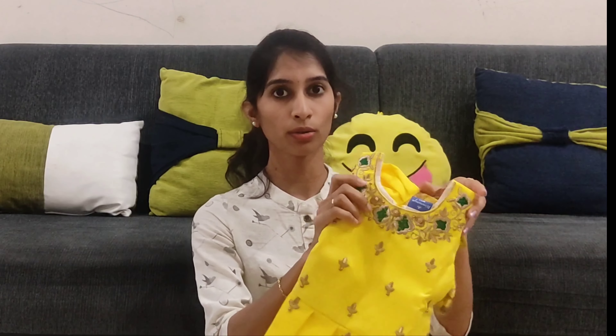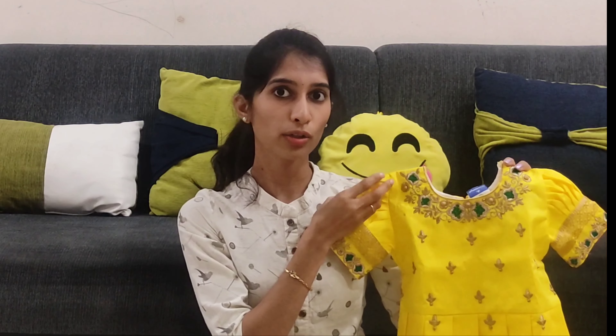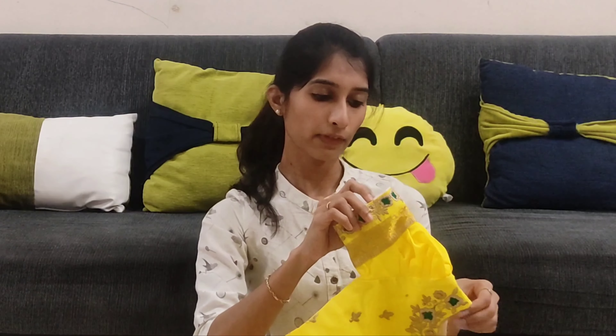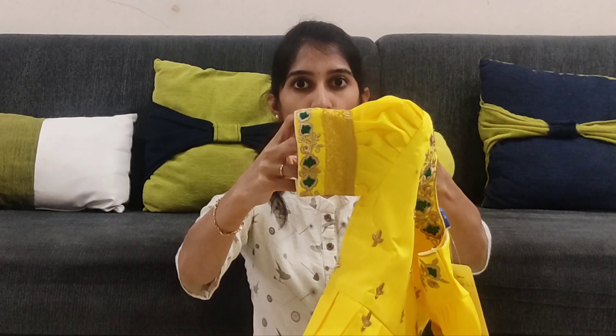Next, the blouse has a yellow color in raw silk material. It has a green and gold combination. The blouse is heavy with a little embroidery. The sleeve style is also very important — you can use the sleeve and adjust it as needed. The sleeve has a pattern lining.